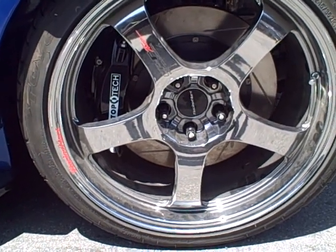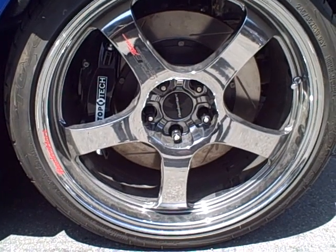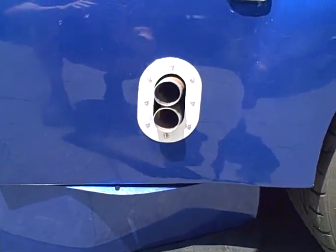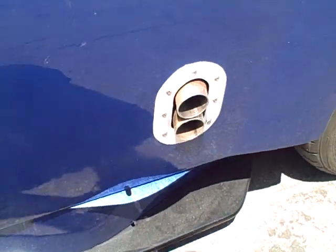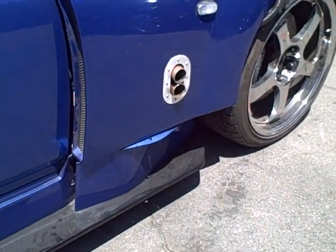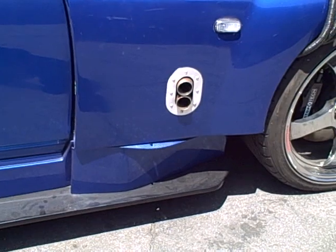We've got an S2000 we've been working on for a long time. Just wanted to throw a feeler out there for a video in relation to our wastegates. We're running twin scroll and decided to run our wastegates out the fender — so this car has two side exits out the fender, with an Amuse kit, and those are from our Tial 44 wastegates.